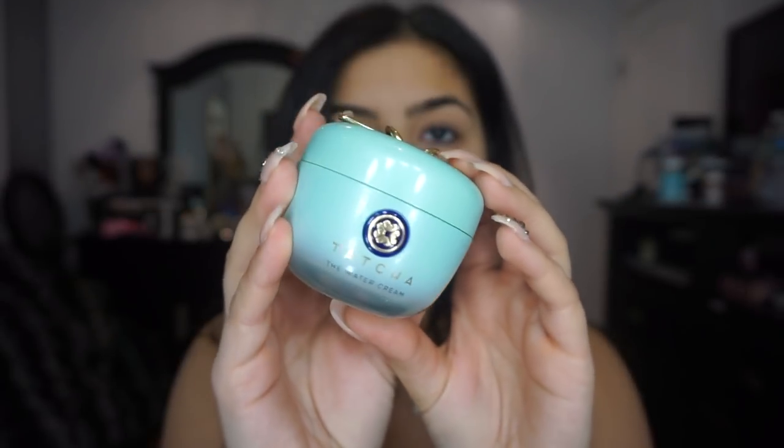Hey guys, welcome back to my channel. Starting off with the moisturizer, I'm using it Touches Water Cream and just digging my nail in there and putting it all over my skin. And for brows we're going to go in with Benefit's Precisely My Brow pencil.